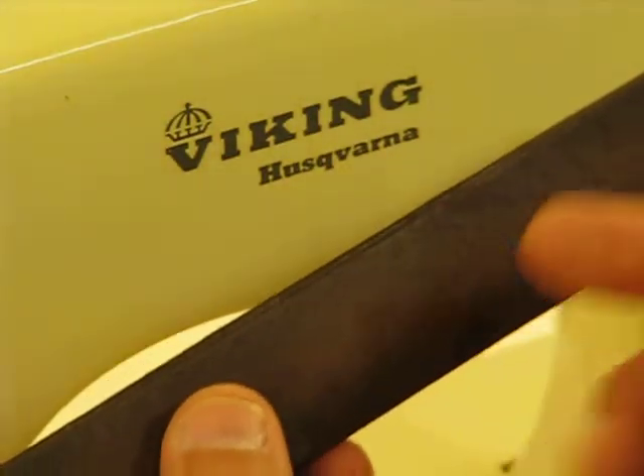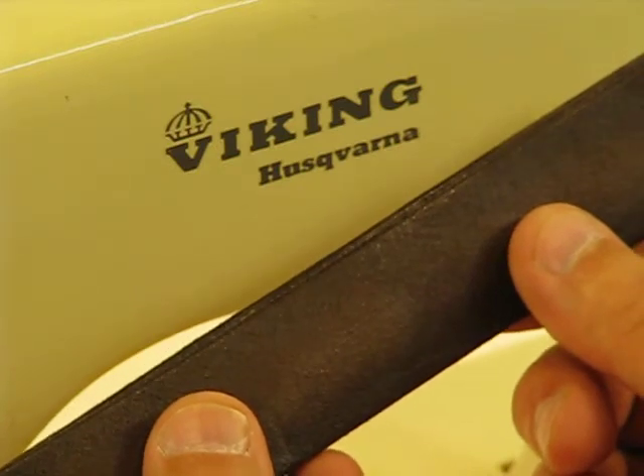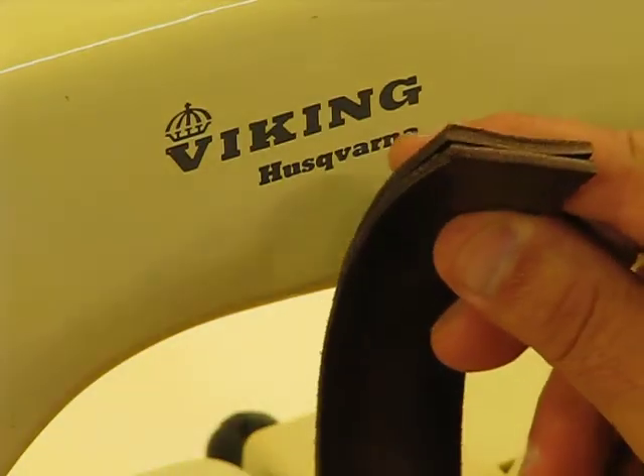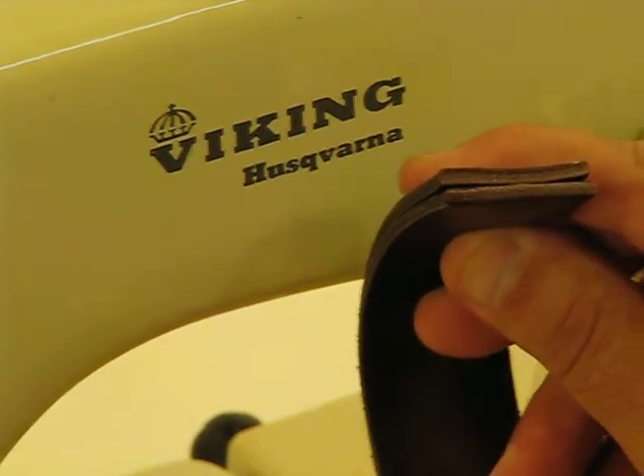We are back again to this incredible 1959 Viking Husqvarna Model 4010. I can't say enough about what it can do from a heavy-duty standpoint. We're going to demonstrate that again right now with sewing two layers of genuine cowhide.